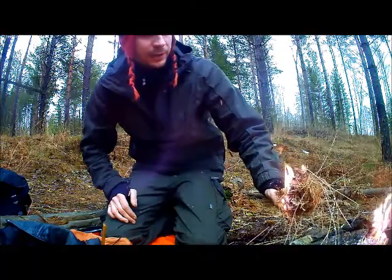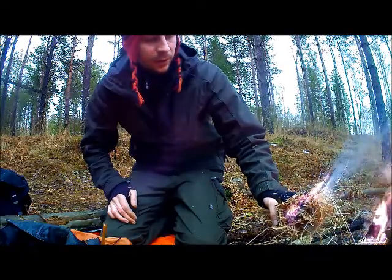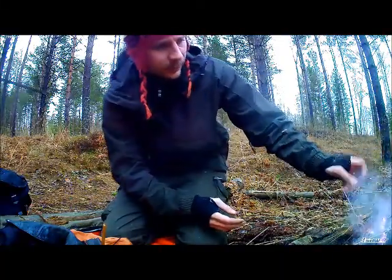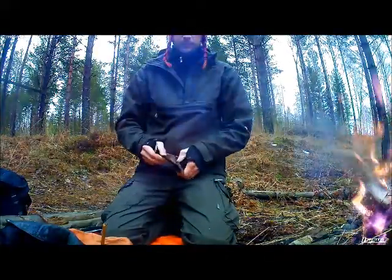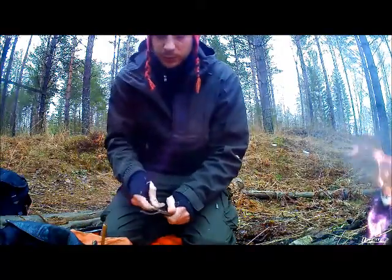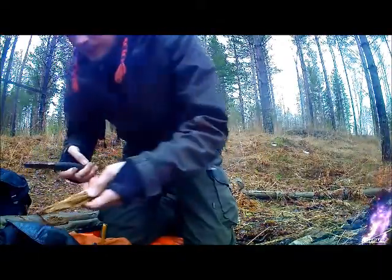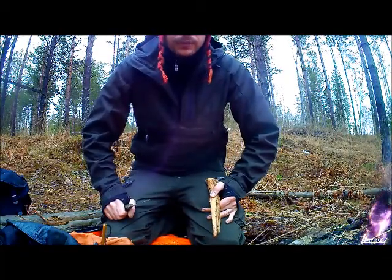So really the trick to getting this to work, as I see it now, was that this grass is still really wet — that's really where you can see the challenge. It can be done even in these really, really wet conditions, and you saw me fail before, so it did take me a try or two to get this to work. What I did to actually improve and get this to work was that the finest material I was using in the first bird's nest was not really fine enough — that was my problem.